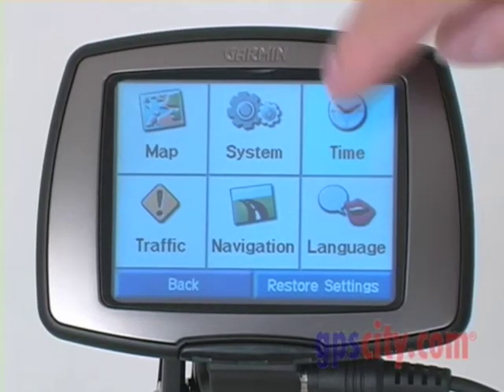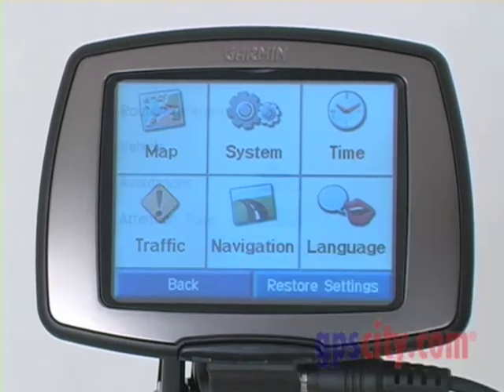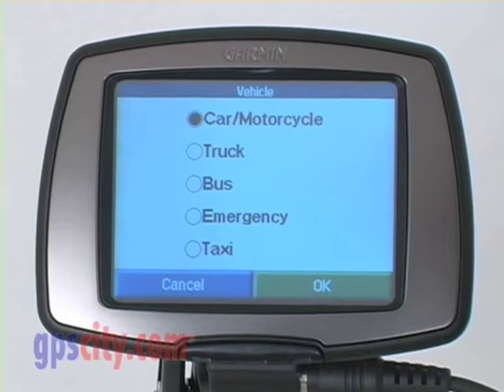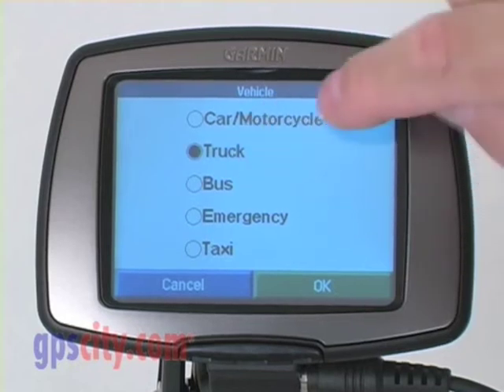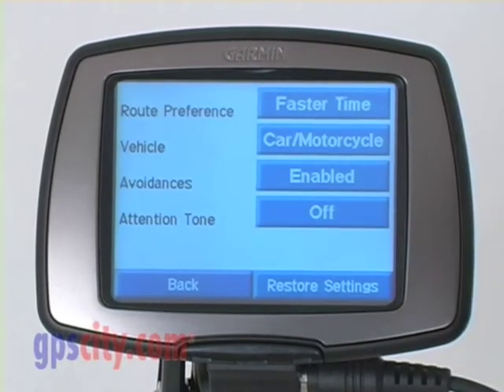Press back, then time — I want to make sure I select which time zone I'm in. Press back again. Traffic information is available if I have the additional antenna installed. Navigation gives me how it's going to be routed — maybe I'm not in a car or a motorcycle, maybe I'm in an emergency vehicle, a bus, or a truck. It gives me a number of different choices and will base my route upon those choices.